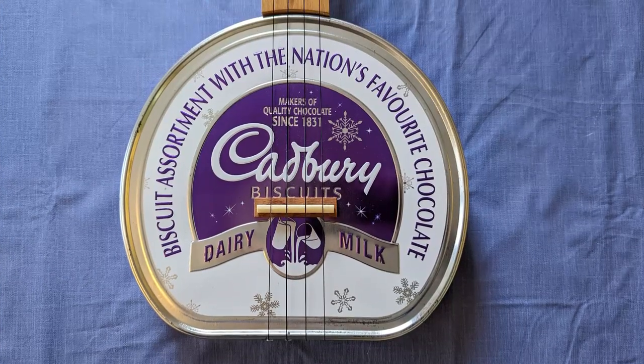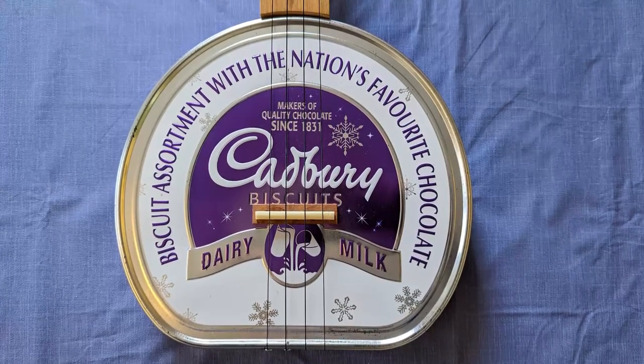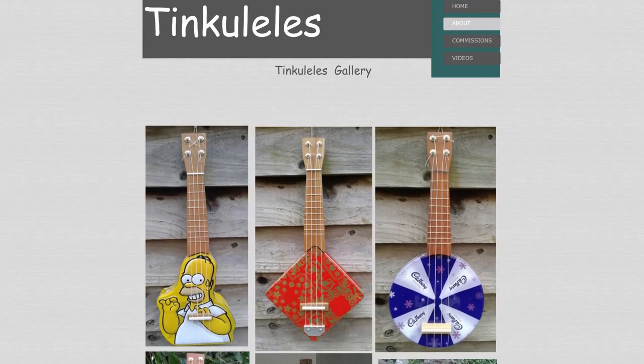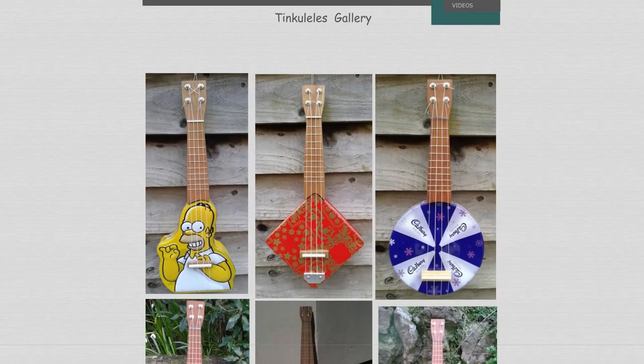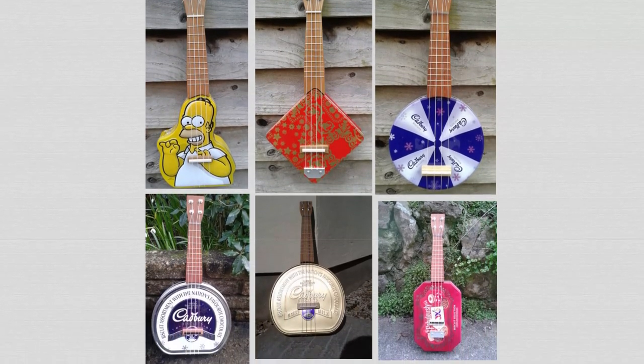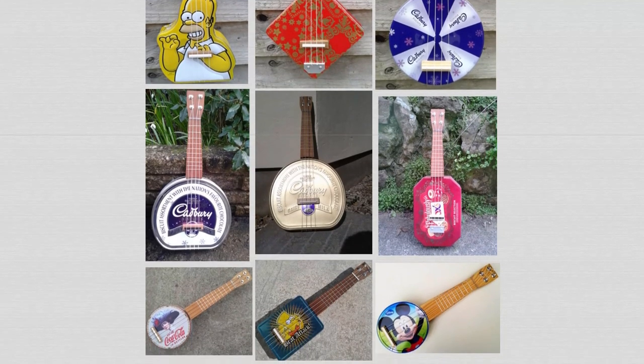The most striking feature of the instrument is obviously the biscuit tin body, and every instrument made by Kevin is unique and made out of a different type of tin. His website doesn't seem to be online anymore, but thanks to the Wayback Machine I've been able to look up this page with some pictures of his instruments. They're made from upcycled materials — not just the tins, but the necks are also made from reclaimed wood.